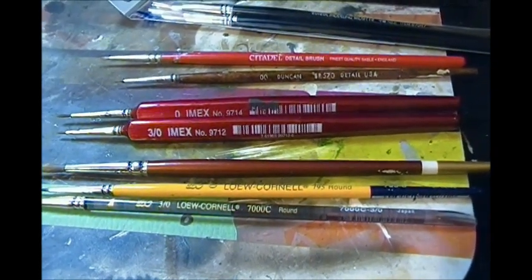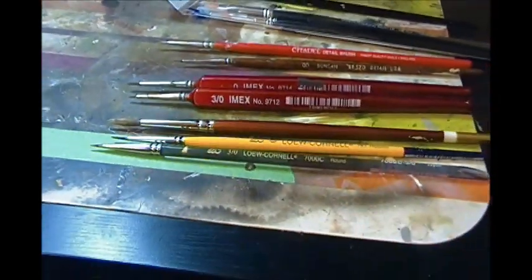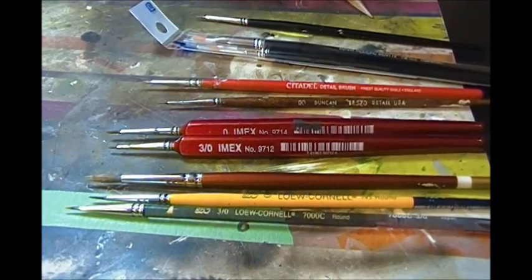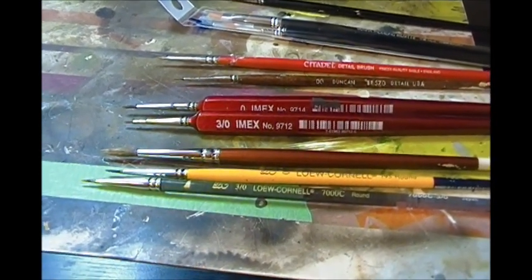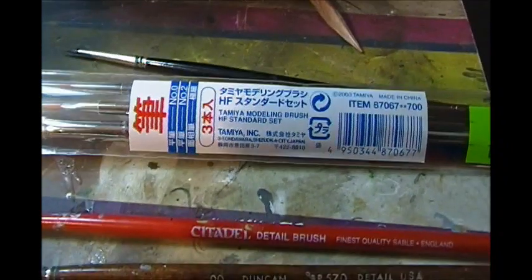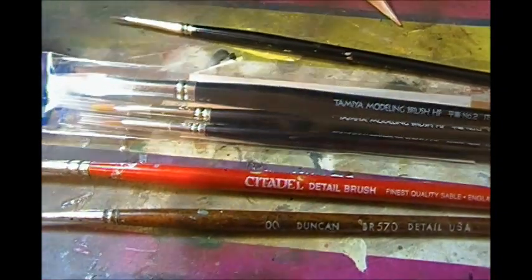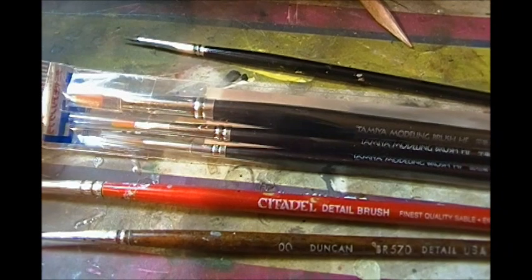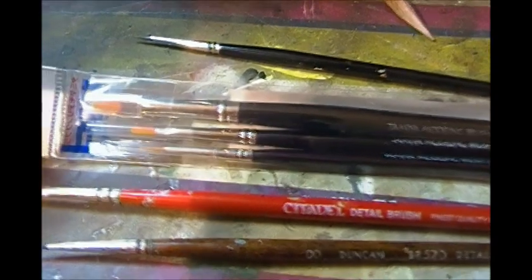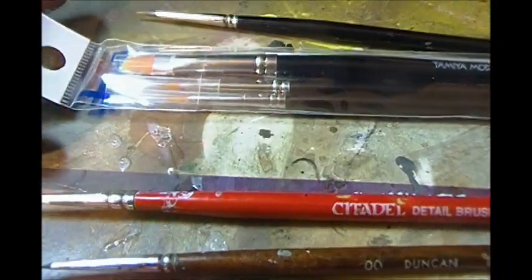Hey guys, Gloxtra42 here — just a quick blurb on brushes. I'm kind of a brush snob, and if you spend a little bit more money on your brushes you're definitely going to have better results. Some of my favorite brushes are these Tamiya brushes — this is the HF standard set, made in China, but they're extremely nice. I really like the zero; stock numbers are 87046 and 87048. These are superb brushes for painting faces and figures.